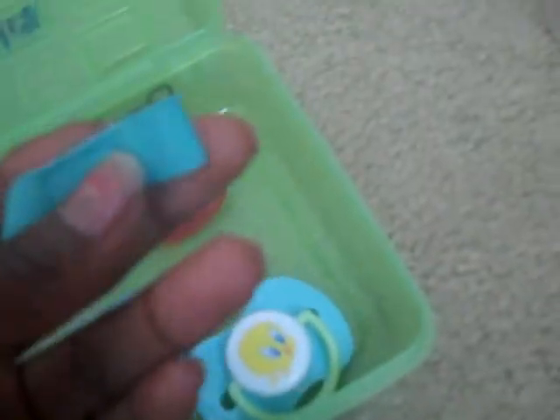And this pacifier clip — I got it at Burlington for $1.99. They have some cheap stuff. It has like a teal fabric handle and this plastic thing that you clip onto your baby's shirt, and you clip this under the handle of the pacifier. So those are all my pacifiers.